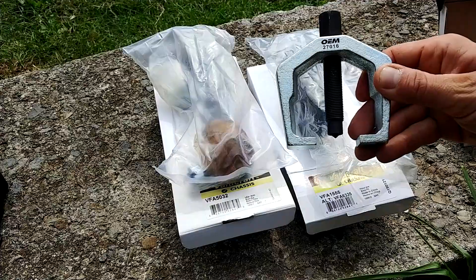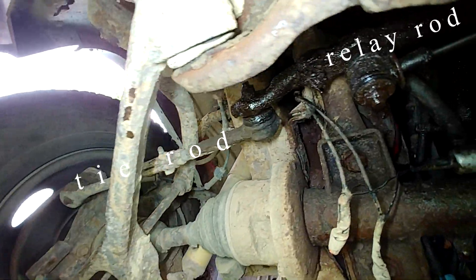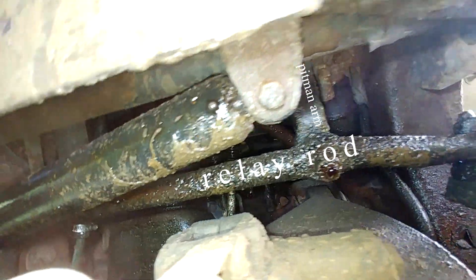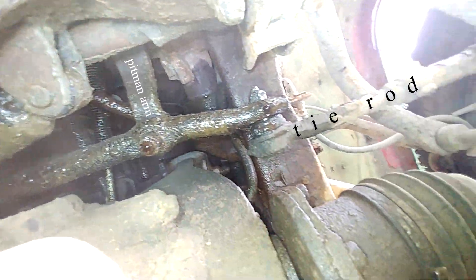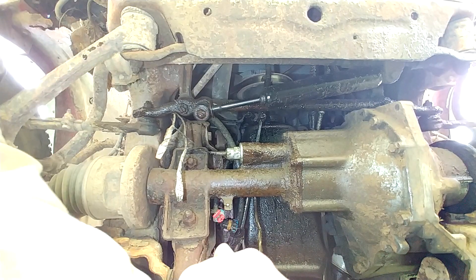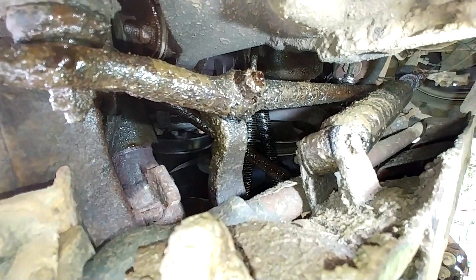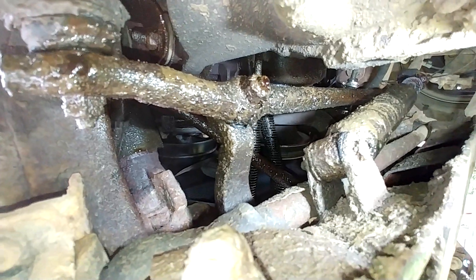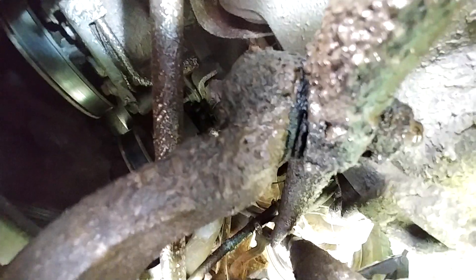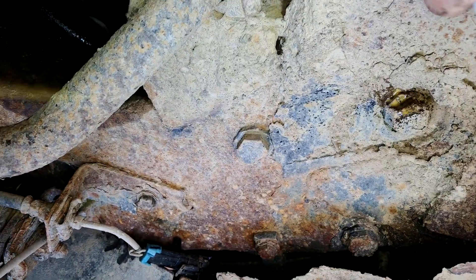Here we have the pitman arm, the idler arm, and a gear puller. You also need some common mechanic tools such as a ratchet set, a wrench set, handy tools like a pair of pliers, a screwdriver, and in my case an angle grinder. Over time these parts will get loose — you can see the play or the slop in the idler arm and the pitman arm. You're also going to want to check the rest of your steering system, like your tie rods, as they easily get worn out and go bad.